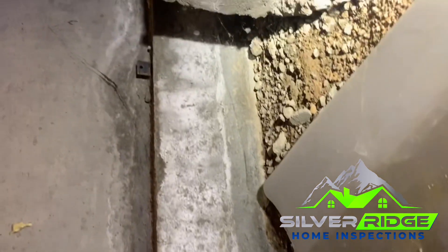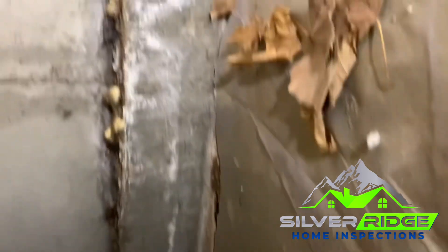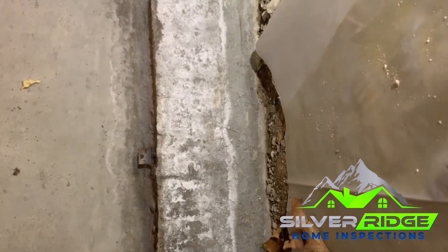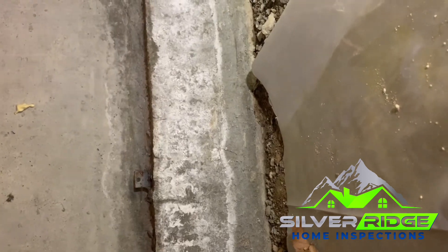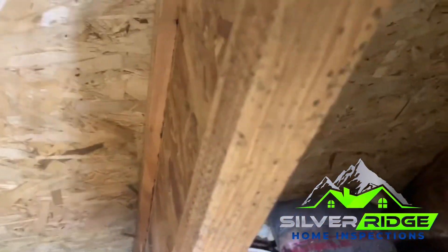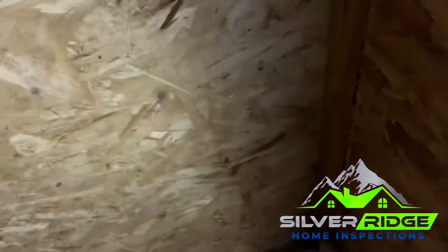Looking at these foundation walls, you can see there's a pretty solid line where water has gotten before, going quite a ways down. This could be from negative grading on the exterior, overwatering, or maybe a heavy snow melt. Again, you can see how water can lead to possible microbial growth — just wanted to give you a heads up.